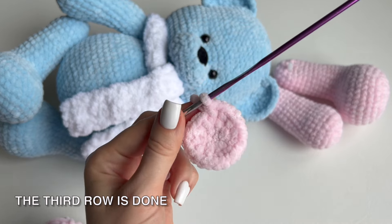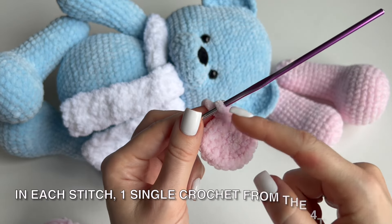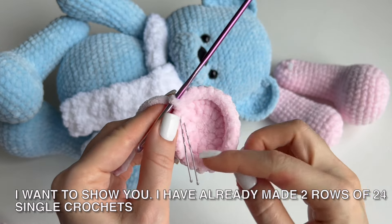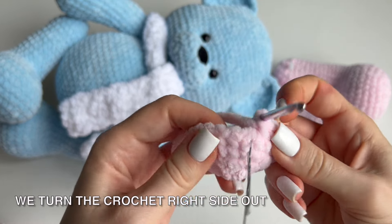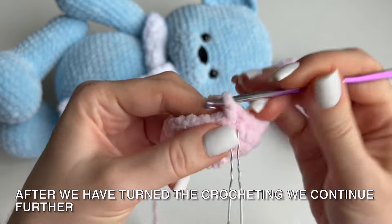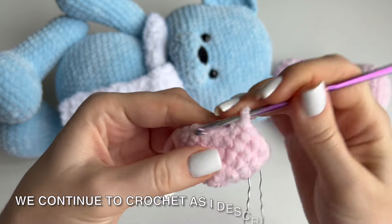The third row is done. From the 4th to the 8th row inclusive — 5 rows — we make 24 single crochets in each row, 1 single crochet in each stitch. I have already made 2 rows of 24 single crochets. We turn the crochet right side out — in toys we always do this. After turning, we continue further. The inside is the wrong side and the outside is the front side.